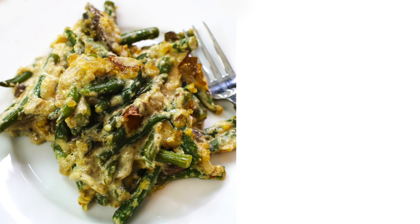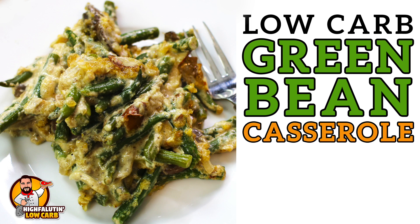Y'all, I've got a great casserole hack. Welcome to Highfalutin Low Carb, the random web series where we find, test, and sometimes create the best low-carb recipes this crazy internet has to offer. Today we're going to be tackling green bean casserole, and that's not even the most exciting part. Stay tuned.